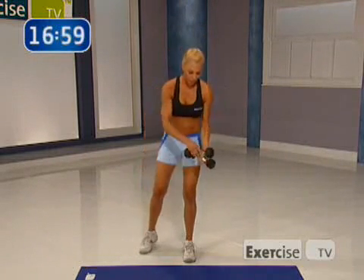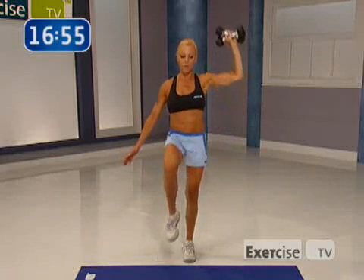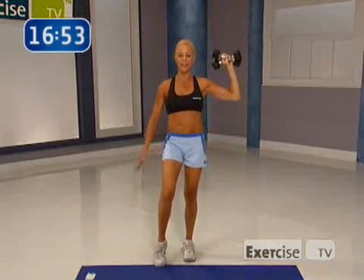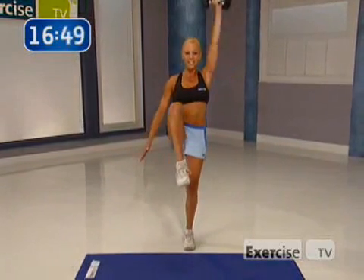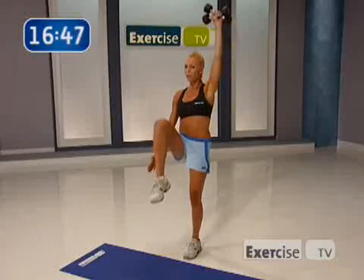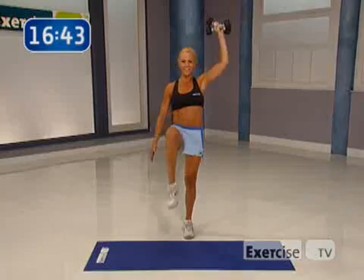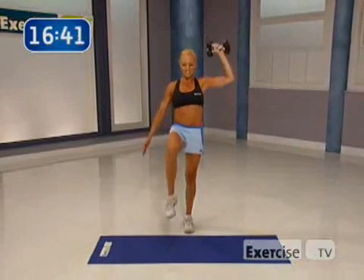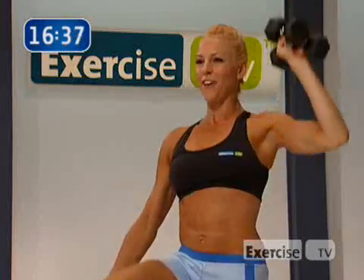Are you ready? Put both weights into that right hand if you can, or just do one weight. We're going to push all the way up, singles with the knee lift. Ready? Let's go. I know it's difficult — I want you to push through it. If you need to, put that other weight out. Breathe out. Tummy tight.